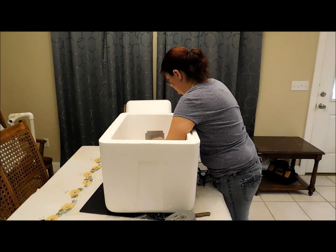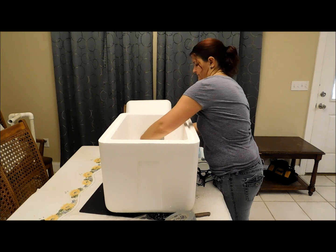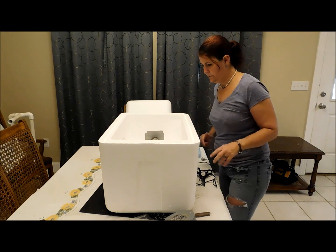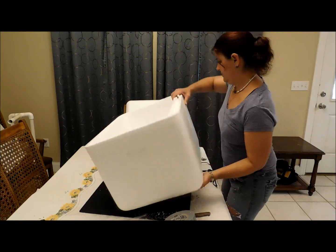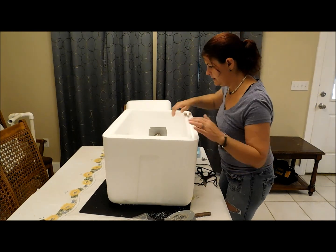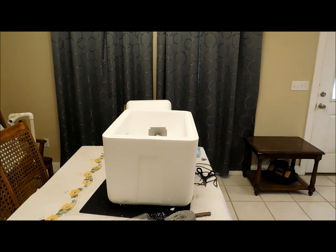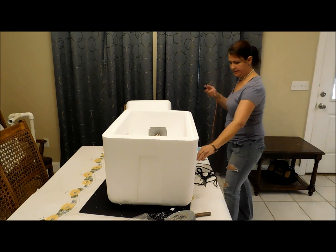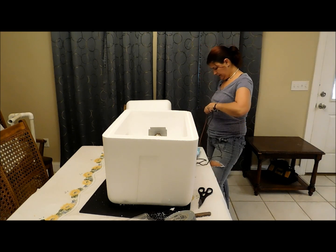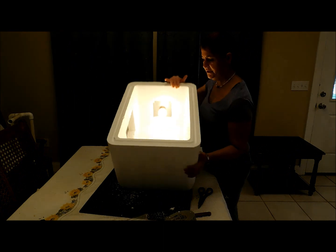I'm going to go ahead and put this light in. Then extension cord right here — turn it on and see if it works. And we have a light! There's your heat.